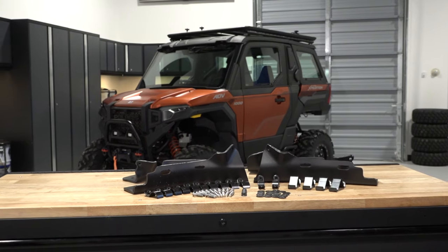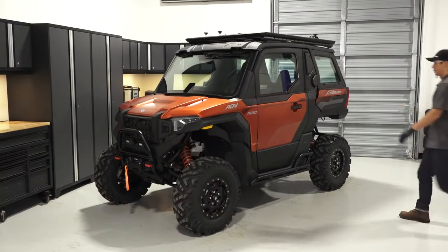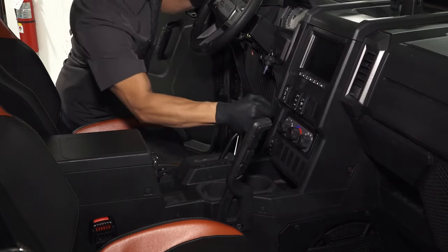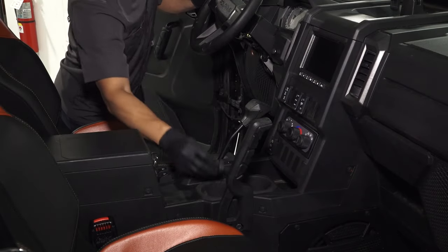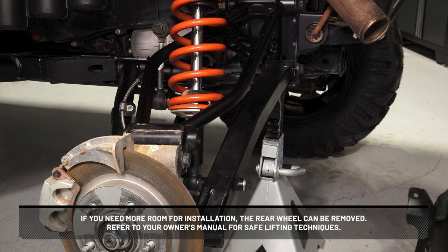To install the rear A-Arm Guards on your Polaris Expedition, follow these steps. Start by parking the vehicle on a flat level surface, ensure it is in park, and remove the key. If you need more room for installation, the rear wheel can be removed. Refer to your owner's manual for safe lifting techniques.